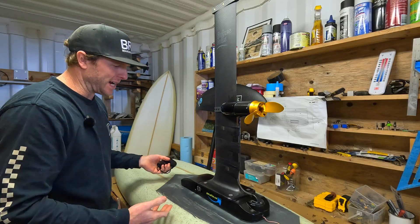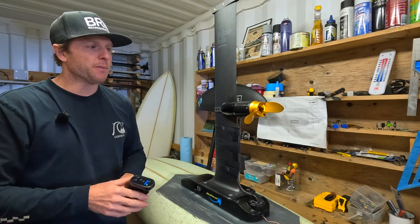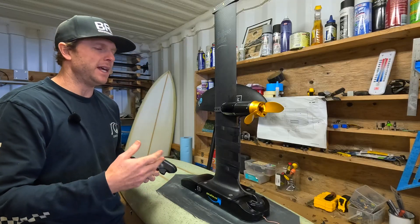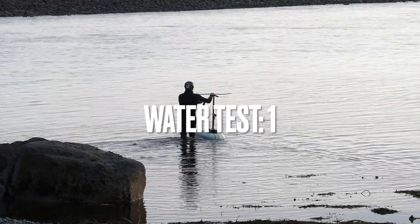We'll bring it back in and see if water comes pouring out of this, and see if it's still operating. Then over the next week, 30 days, 60 days, I'm going to continue riding this and give you more feedback on if it's still going, as I start to progress my skills with it as well. It's time to finally get it on the water, so let's get down the beach and see how it goes.